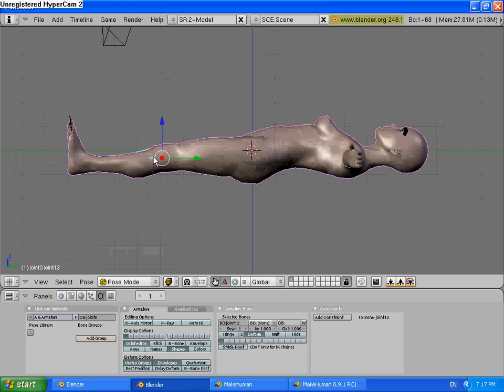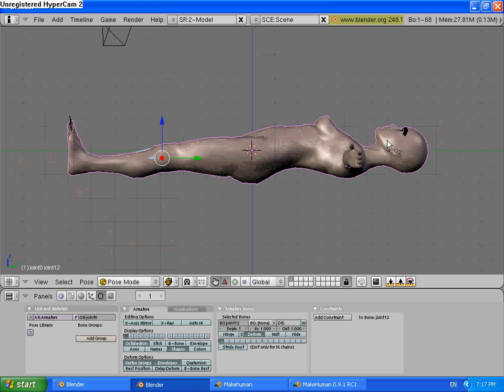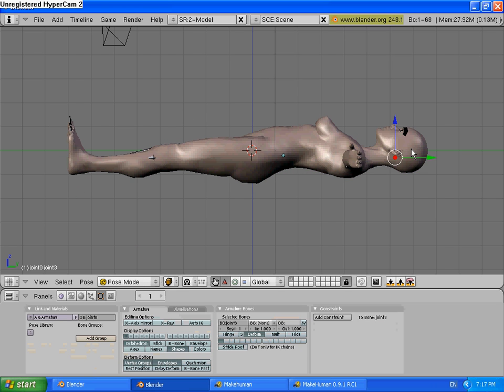Now, go into Pose Mode with all that selected. There you go, it's done. The odd thing is with the head — I haven't quite figured this out yet, but when I do, I'll make a tutorial on how to rig it to the jaw so that it won't rip it off.